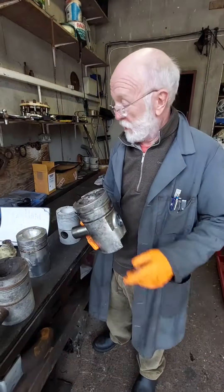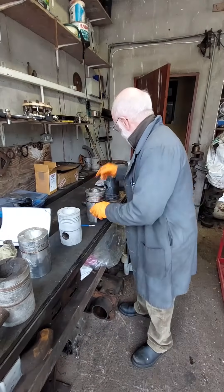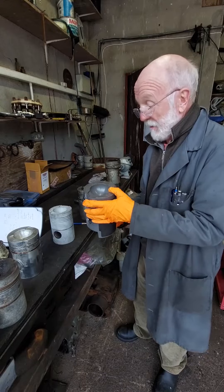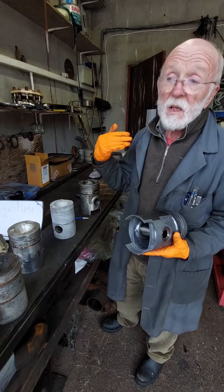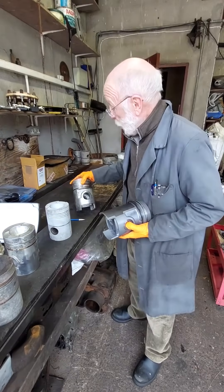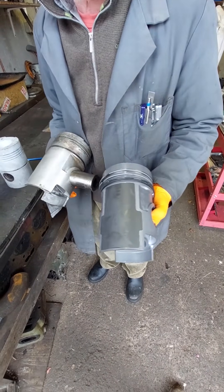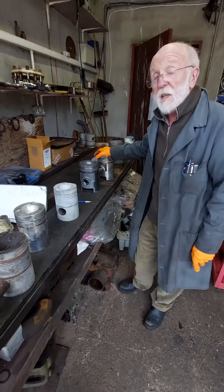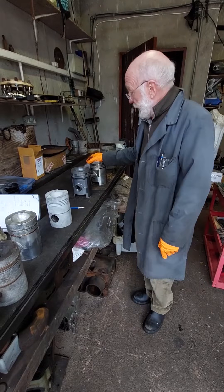An important thing to note is that there are two compression ratios for the LXB. This one is 14 to 1; the modern version is 15 to 1. They're the same dimensions. You can get caught out here because Gardner LXB pistons are advertised on eBay and various places, but they're very often the old type. It's easy to tell the difference: one is natural aluminium colour and the other has a black coating. The disadvantage of the low compression piston is that the engine is inclined to be smokier and takes longer to warm up and get rid of that smoke — so that's an important consideration.